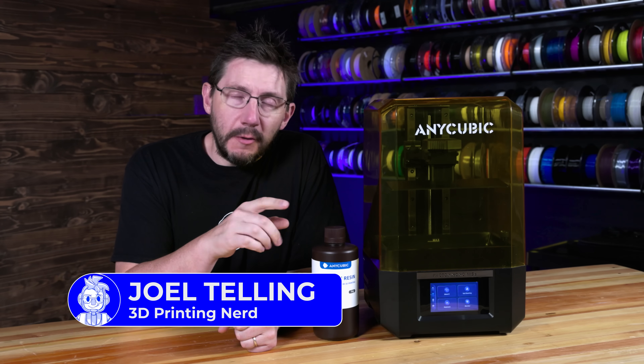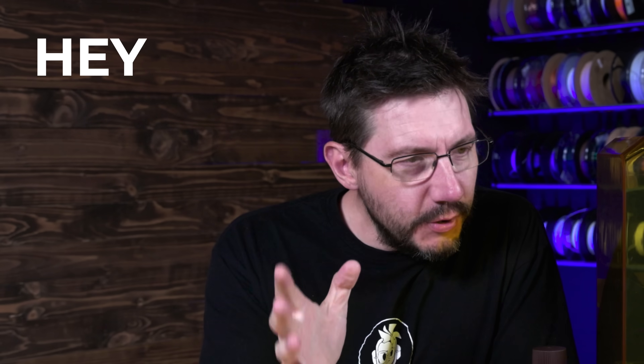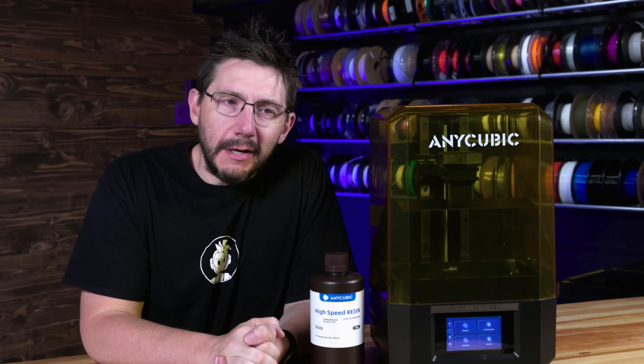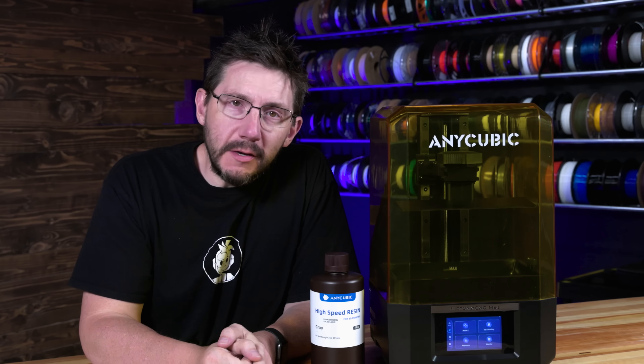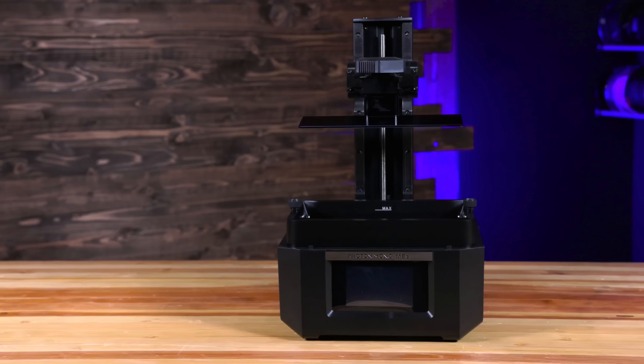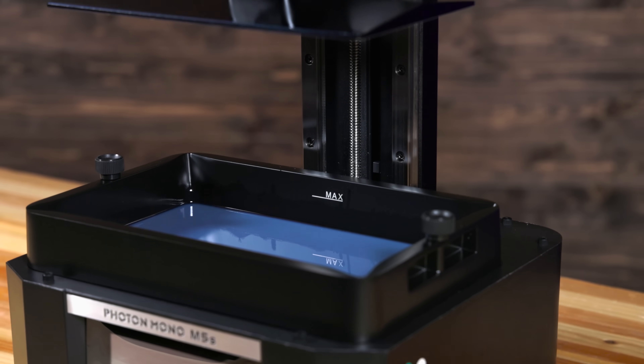Hey, it's Joel. I want you to check this out because Anycubic reached out and said, hey Joel, we got something new and I'd love for you to be able to show your audience. And I was like, okay, what is it? And they sent me the details and I was like, yes, this is actually really cool. I think this is forward thinking. So let's take a look at the new Anycubic Photon Mono M5S.